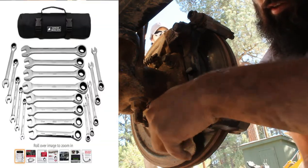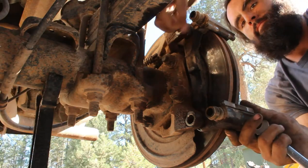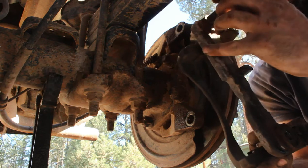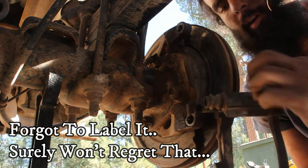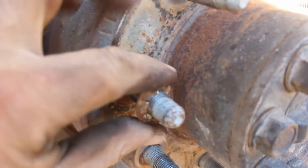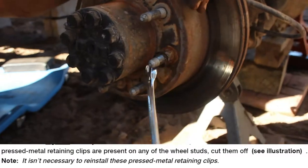Those bolts were extremely tight, and an affordable set of ratcheting wrenches with an 18mm made this part of the job go a lot smoother. I put the bolts back in the bracket and used a Sharpie to label it the driver's side rear bracket. Make sure not to lose the little pad clips either.